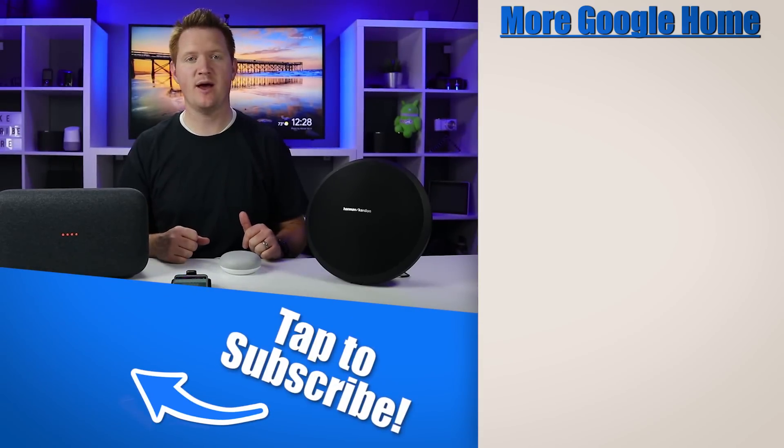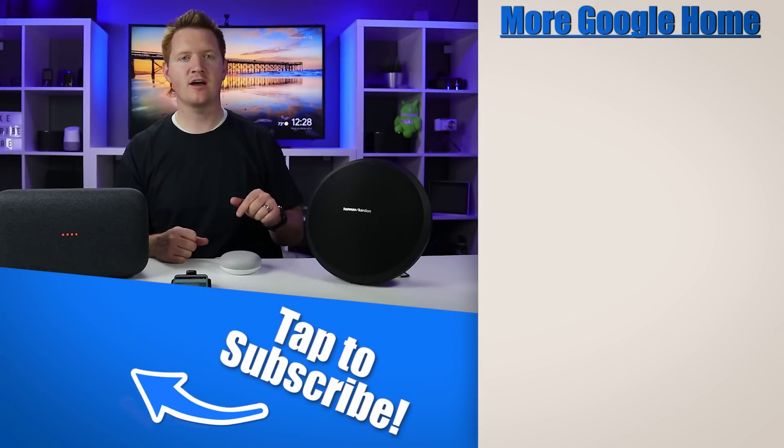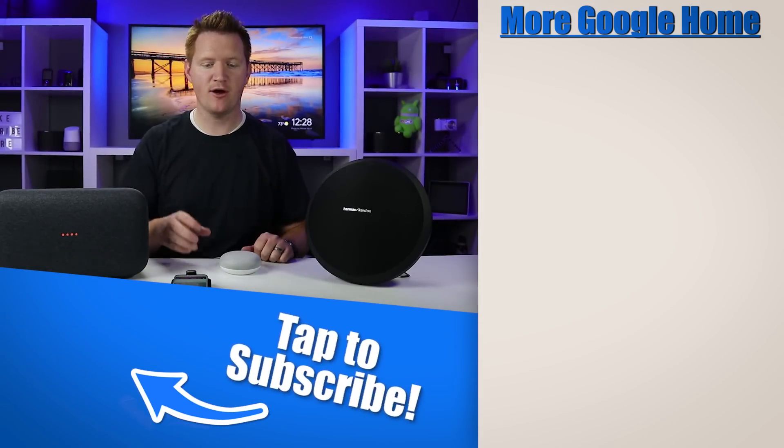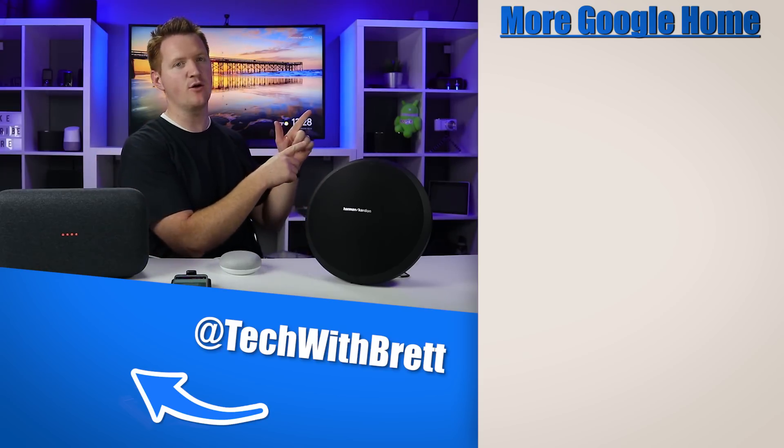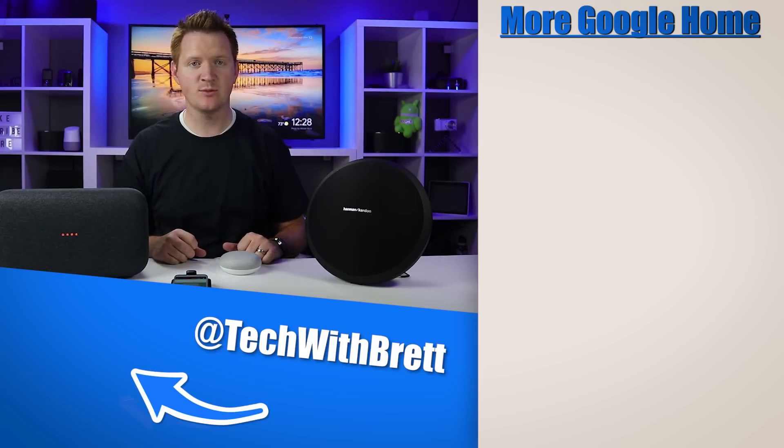If you have any further questions about how this works, please let me know in the comments below. And if you would like to see how to pair your mobile phone to your Google Home speaker, check out the video on the side. Thank you guys so much for watching — we'll see you on the next one.